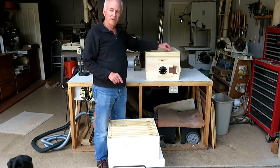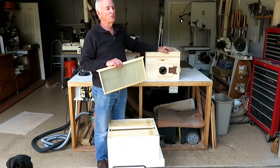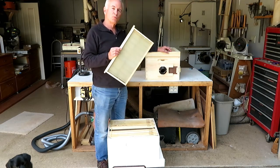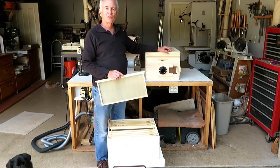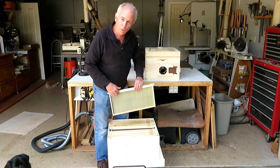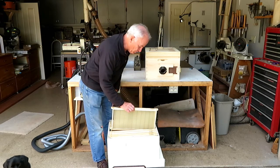So what I find really works well is to take a frame of brood from one of your existing hives. Go into a good healthy hive, pull out a frame of brood from one of the brood boxes — generally from the center because that's where you're going to have most of your brood. Make sure you get all of the bees off of it — shake them off, brush them off. One thing you don't want to do is have the queen come with that frame of brood.